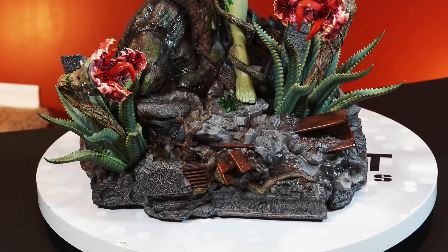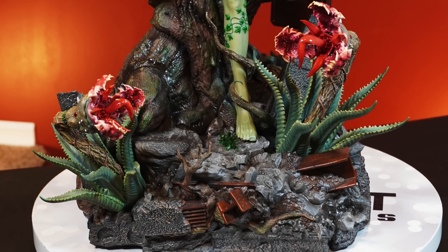Alright guys, here we go — Poison Ivy Hush in all her glory. Man, this is a great looking piece. I haven't seen many reviews of this; I kind of stayed away from it because I knew I was going to get her eventually. I think the only time I've seen an unboxing was live — it was Junior Statue Collector, so I forgot a lot of these details. And what's funny is when we looked at the base up close I said there wasn't a lot going on, just a lot of rubble.